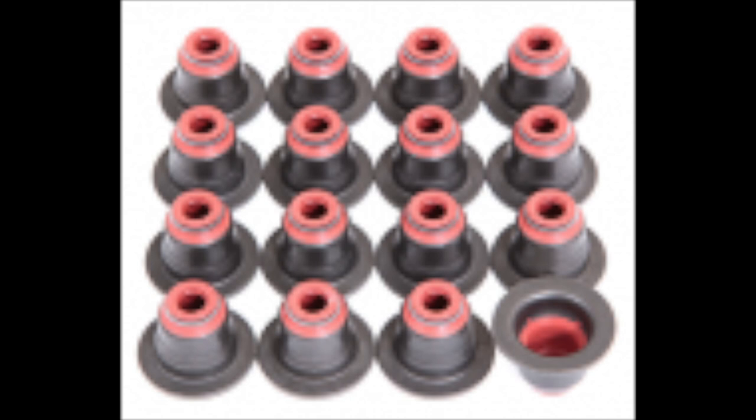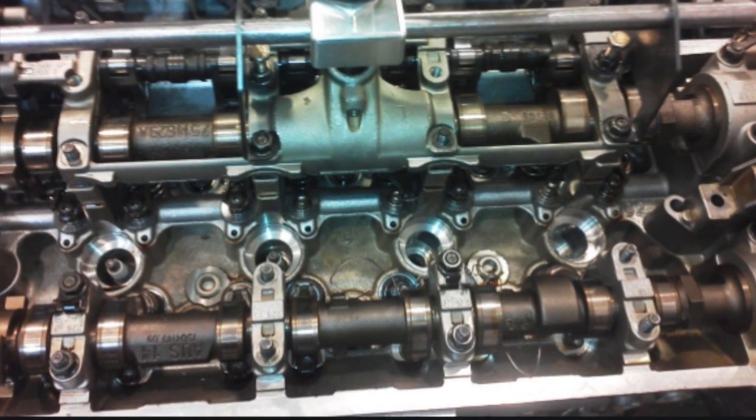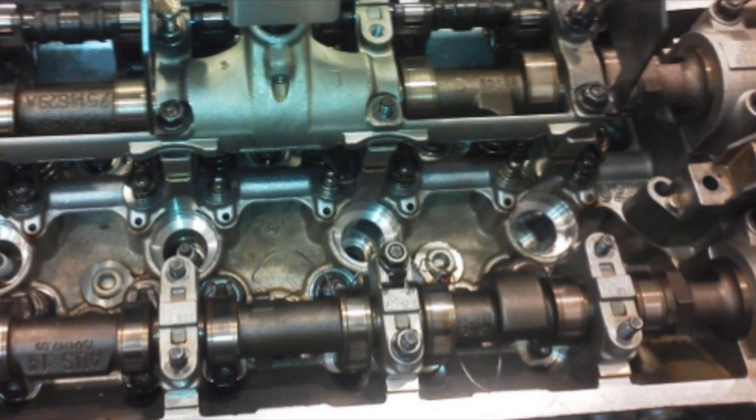Valve stem seals on a BMW — what are they and why do they matter? Here's a set of valve stem seals right in front of you. As you can see, the red part at the end is where they actually grab onto the valve. This is under the tappet cover, under the first cover on the top of your engine.